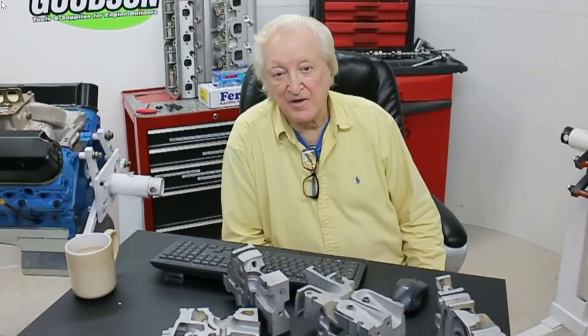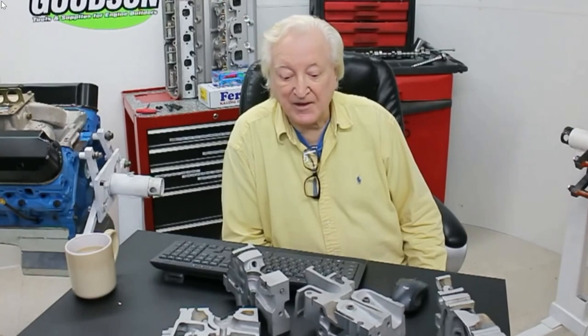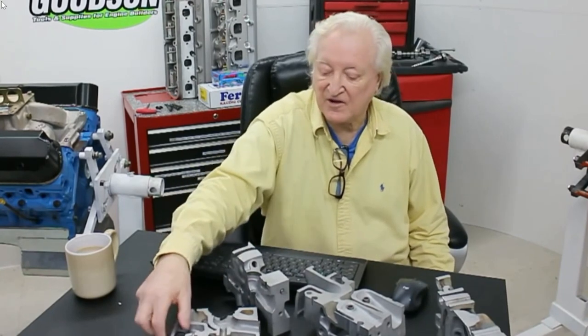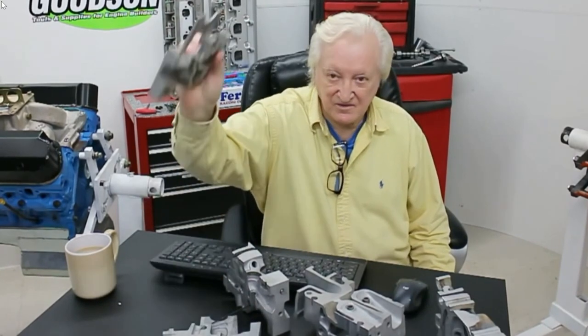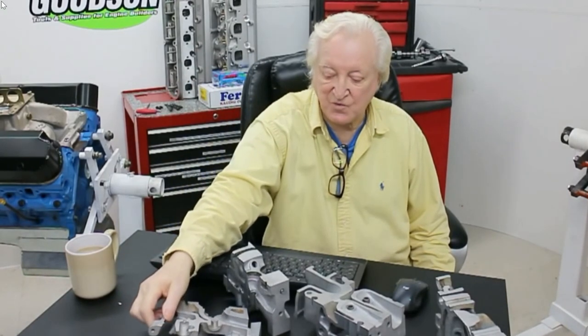Before we get going, I'd just like to thank Steve Mercier, who hails from Lewiston, for saving me all the time cutting up these head sections I've got here. He saved me a cylinder head and a good few hours of working time. Thanks Steve, much appreciated.